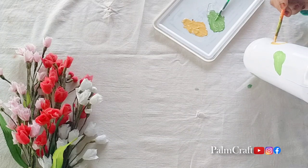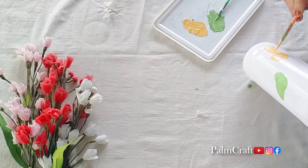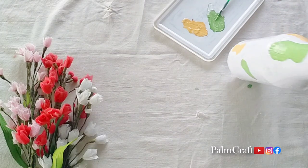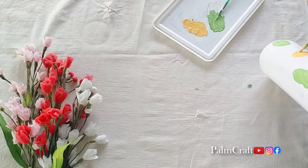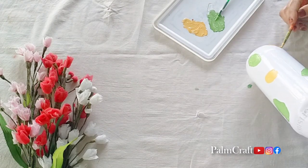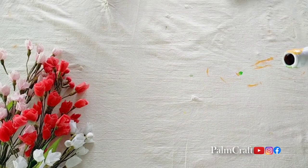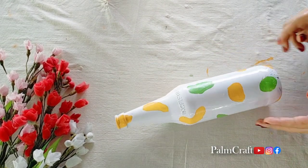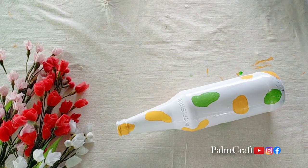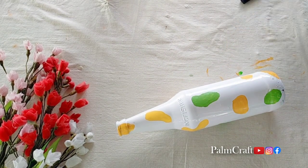We will put the brown color in the bottle. We will put a little bit of green color. We will put the round shape in the bottle. We will put the patches in the bottle.